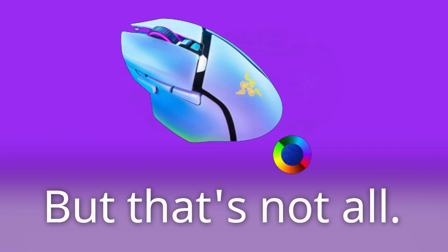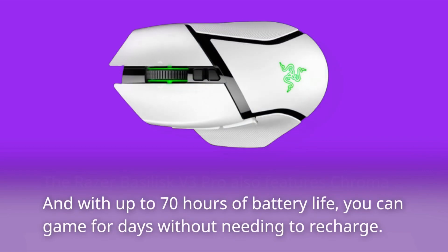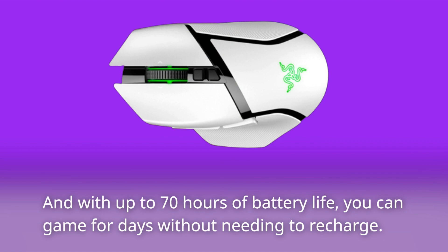But that's not all. The Razer Basilisk V3 Pro also features Chroma RGB lighting, which can be customized using Razer's Synapse software. And with up to 70 hours of battery life, you can game for days without needing to recharge.